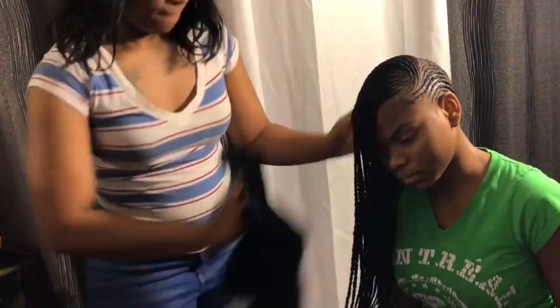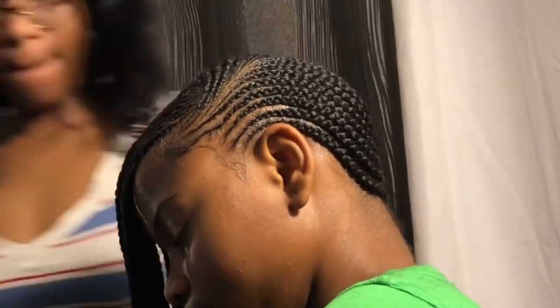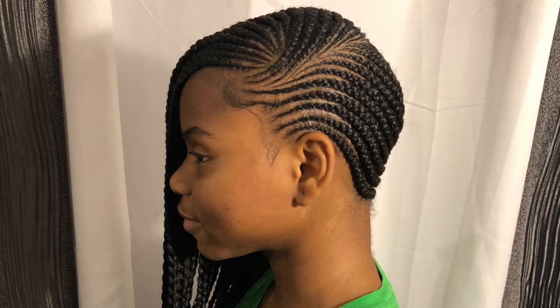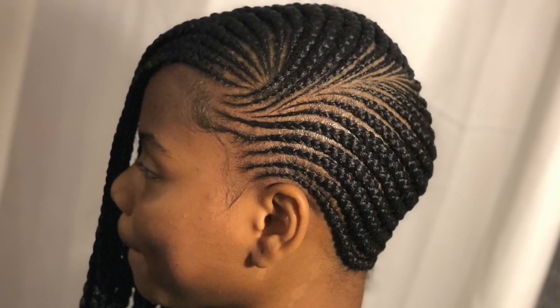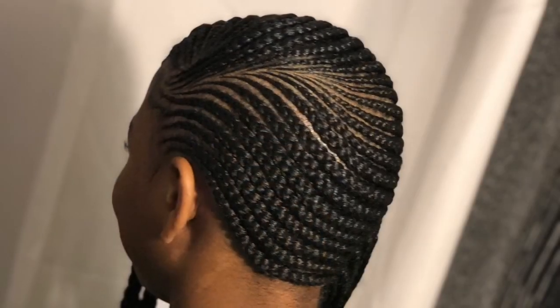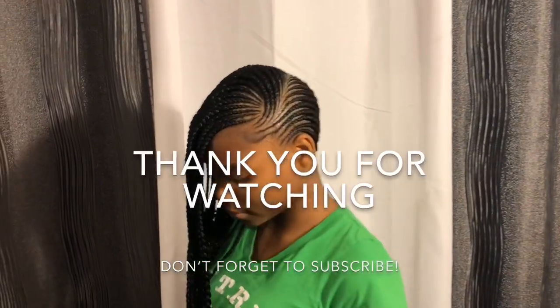Y'all don't worry about me in this video, I know I look rough — focus on these braids. Look at that beauty! I think they came out really nice and pretty. You guys let me know what you think. If you like them, go ahead and give me a thumbs up, subscribe to my channel, and let me know what else you guys would like to see. Bye.